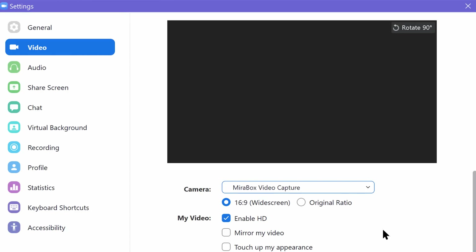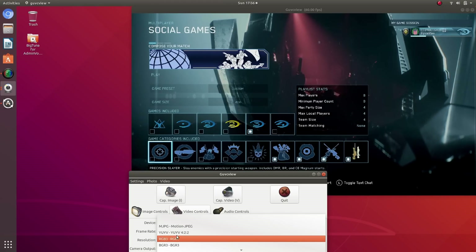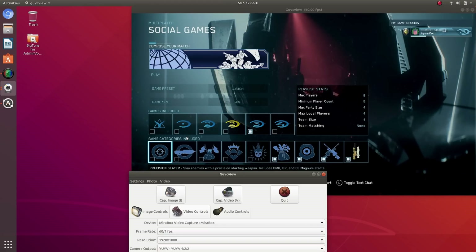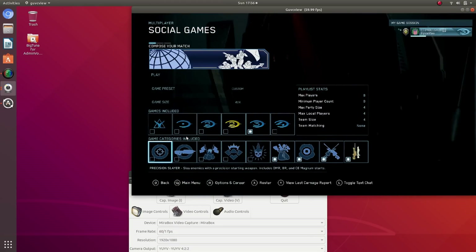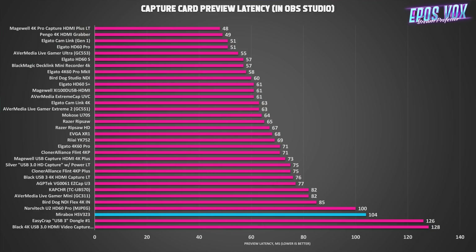The good thing going for it is it works in Linux. Linux gamers and streamers keep asking why none of the capture cards support Linux — if you're looking for a Linux capture card, this is the one for you. Latency-wise, I always test latency rendering to OBS's preview. I'm looking at about 104 milliseconds, which isn't great, but it's better than the past couple of cards we've reviewed, which were 120 and up.